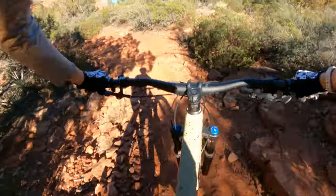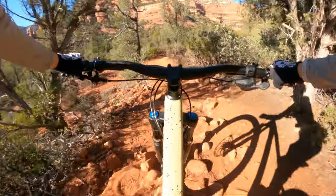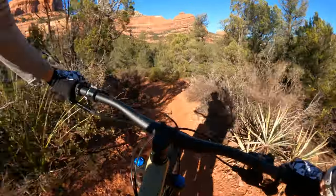I need to be a little more aggressive in my turns because this bike wants to go fast. It's so fun.